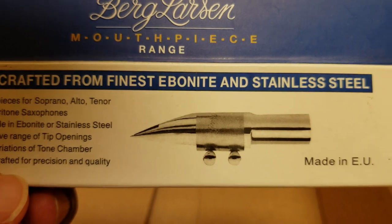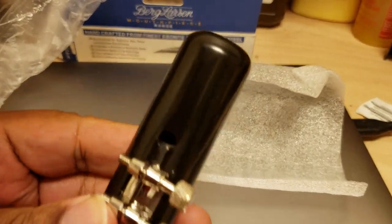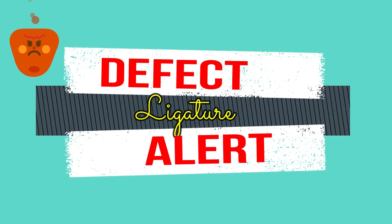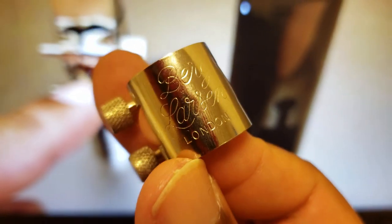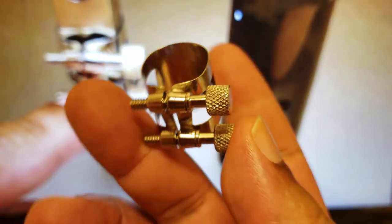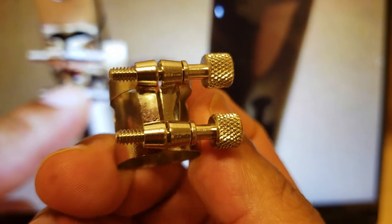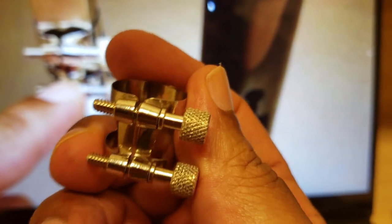Alright, let's open this thing up and see what we got inside. We get ourselves a cap and the ligature. Let's take a quick look at this ligature — I actually really like this engraving on here, it's got 'London' here, and I really like these screws. But unfortunately the ligature just didn't fit; when I put a reed on I was unable to even really get a sound out of the mouthpiece with the reed staying on.